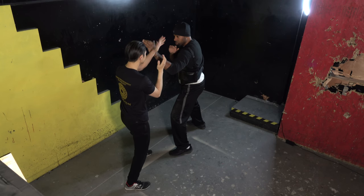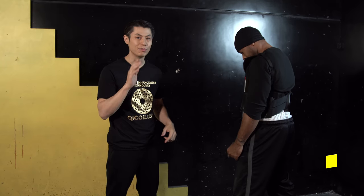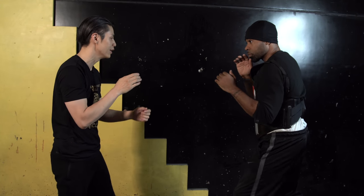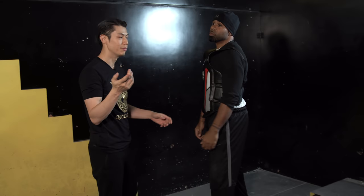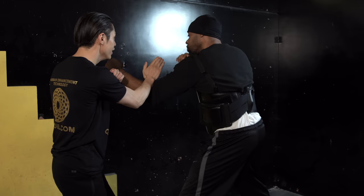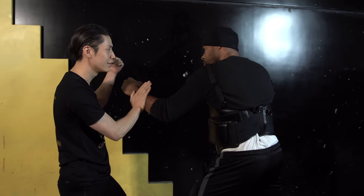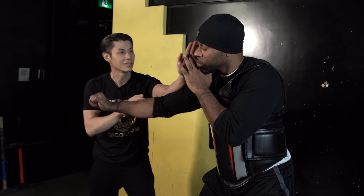The pak sao is basically a parry. I can use it offensively — go in, take control and punch — or defensively, just parrying his attacks. The cool thing about the pak sao is that you can continue the block and turn it into an attack at the same time. Once his punch is redirected, you let it slide and turn it into an attack — a biu ji, a palm, or a straight punch. It can be used both defensively and offensively.